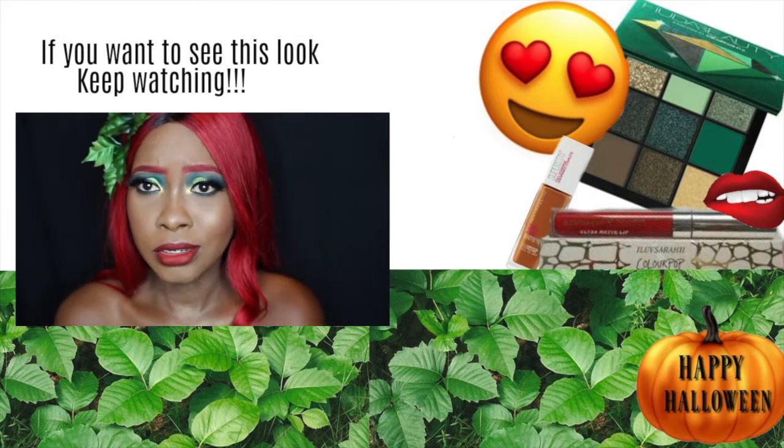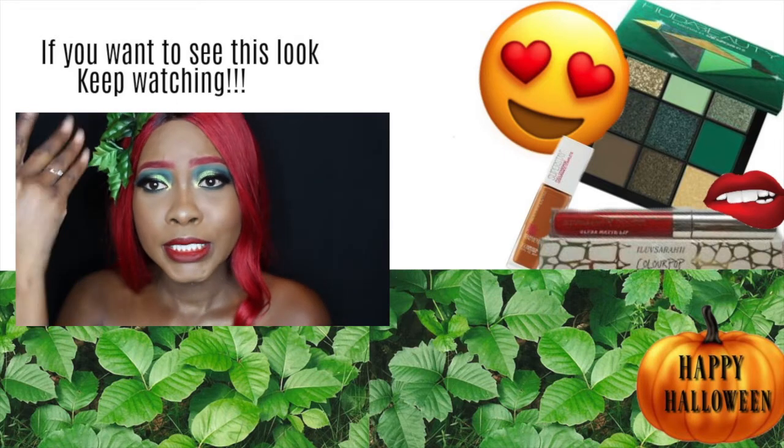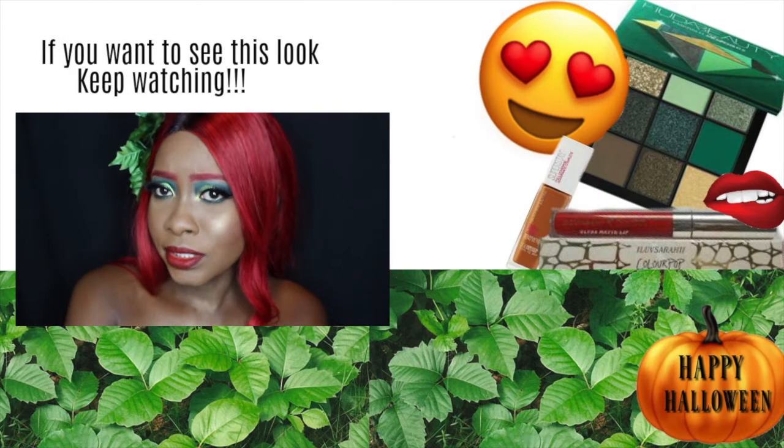I'm actually kind of giving you Jessica Rabbit too, honey! If I take these flowers down I can do a Jessica Rabbit look.